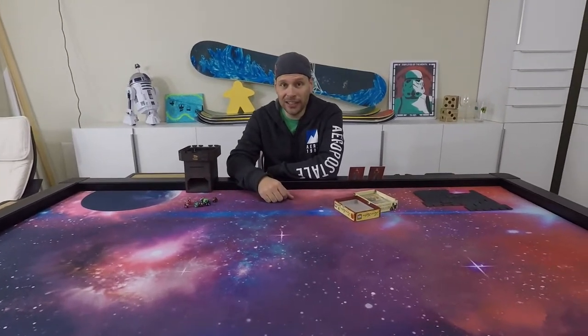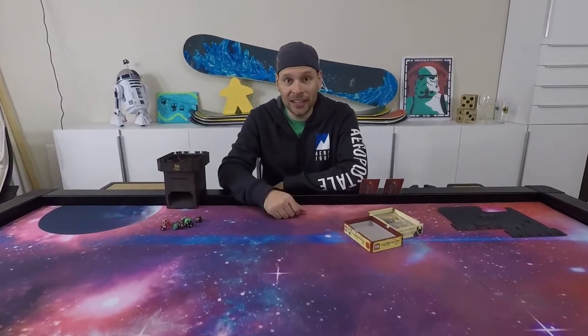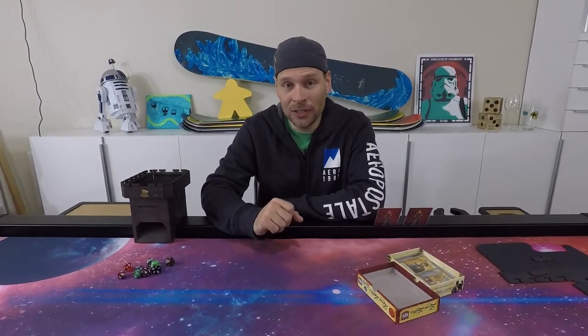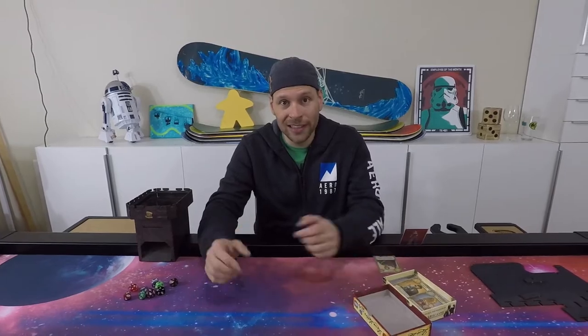I hope you enjoyed this unboxing and review of the game topper. Let me know if you have any additional questions — I'd be happy to answer them. Go check out game toppers at gametoppersllc.com. They do a great job, and by the way, this is not sponsored — I just bought this with my own money and wanted to show everyone how awesome this is. Thanks for watching and we'll see you next time!